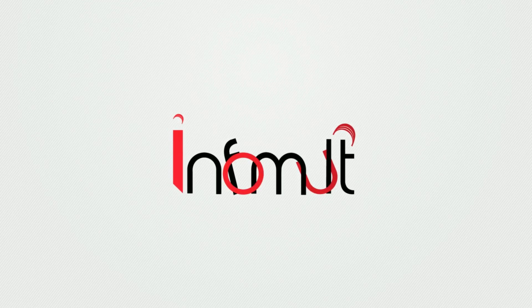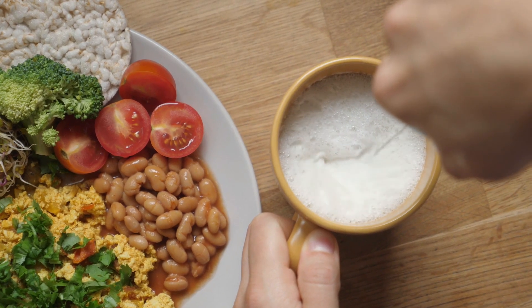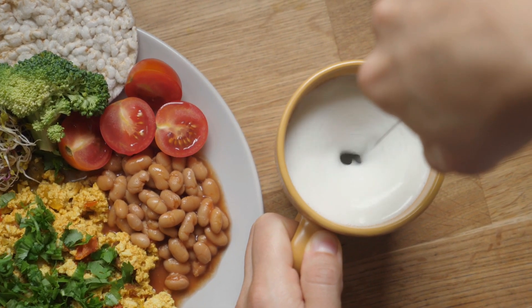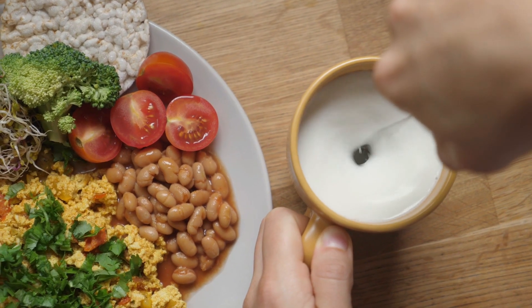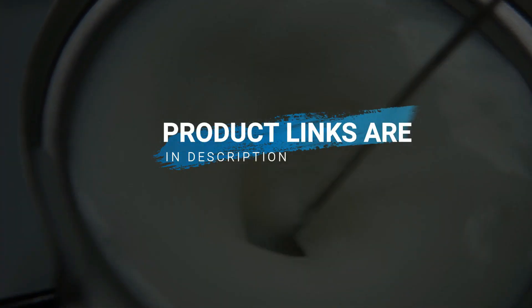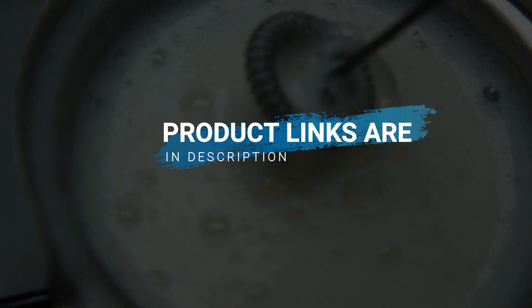Welcome to the Infomult YouTube channel. Frothers create bubbles and a creamy feeling by mixing air and sometimes heat into the milk. In this video we have reviewed the six best milk frothers for you so you can buy the perfect match with ease. The product links are in the description. Let's get started.